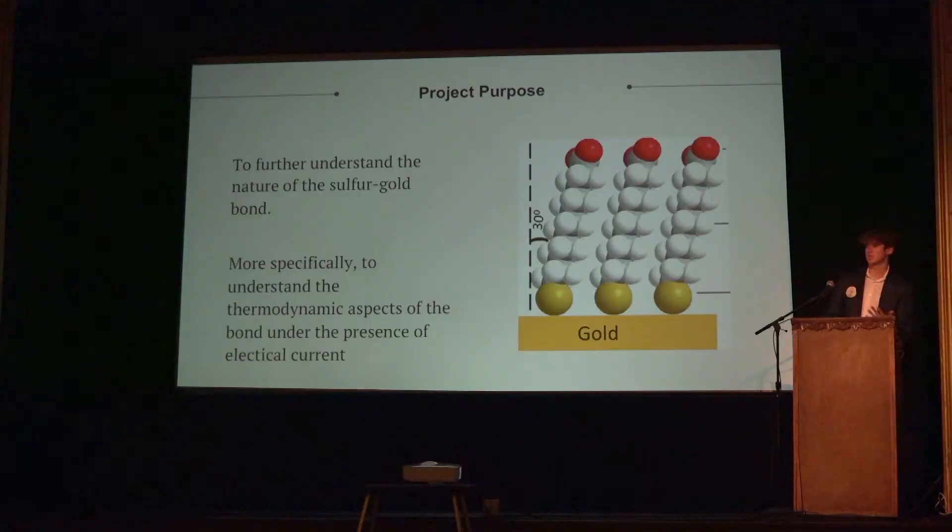My project purpose over the six weeks was to understand how this bond here works. This is an alkane thiol molecule, and what the thiol means is it has a sulfur head at the end — that's what that yellow sphere is.